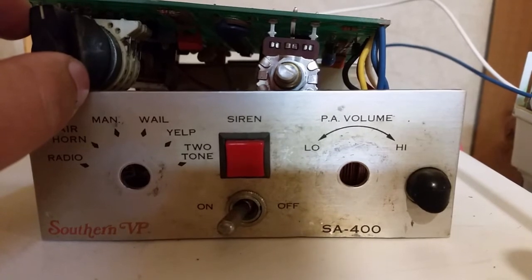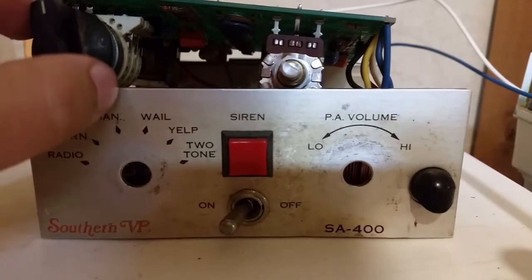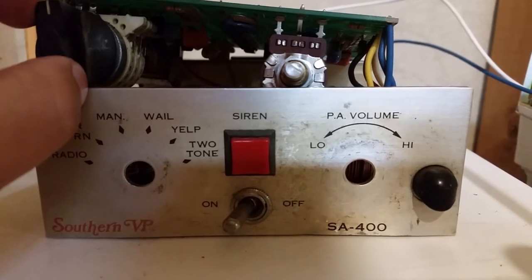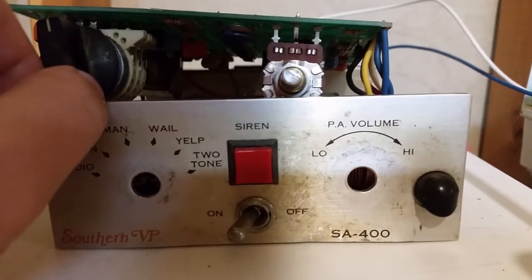So when I switch it over to whale, it's gonna be doing sort of like an air horn sound, but kind of a lower pitch, just because it's oscillating really fast. So here goes.